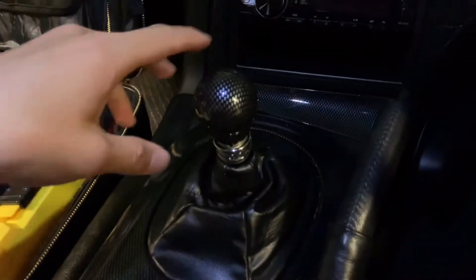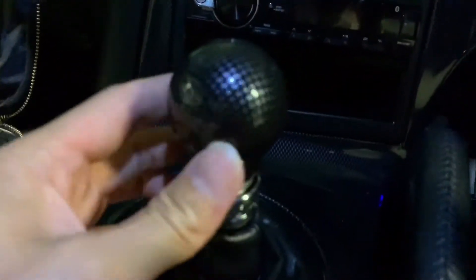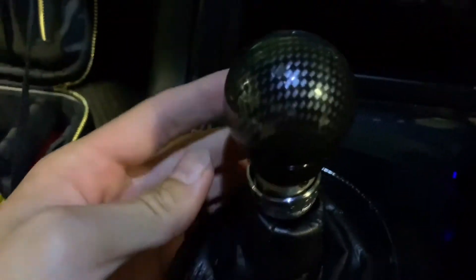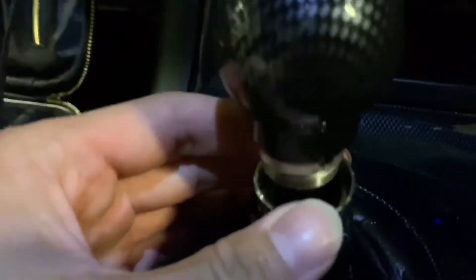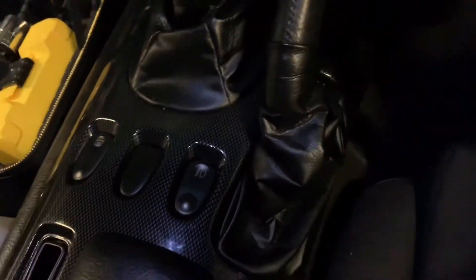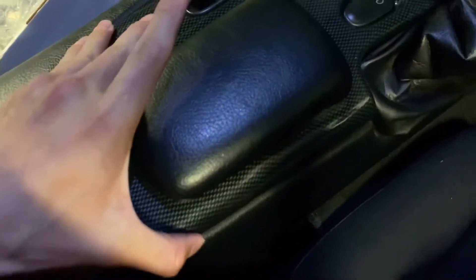The first thing you've got to do is remove the gear knob. This one is pretty cool — it's a sparkle aluminum gear knob, not carbon fiber. You have to use an allen key to remove it.